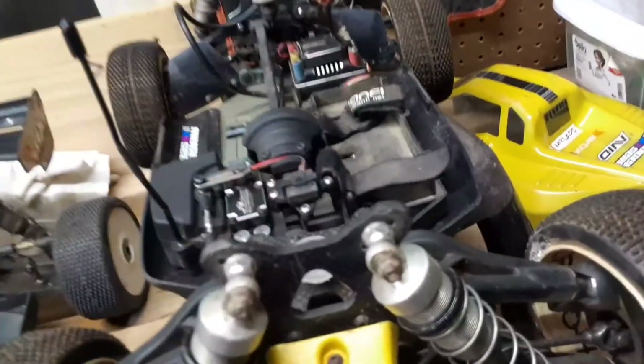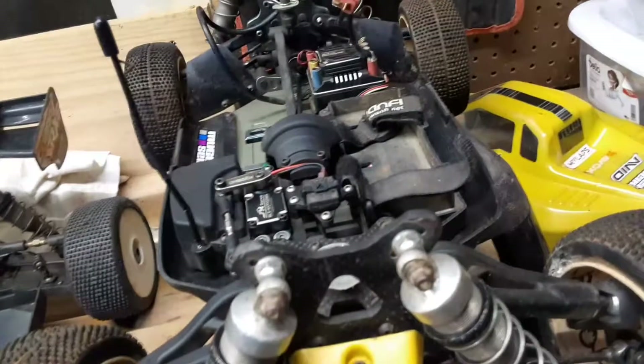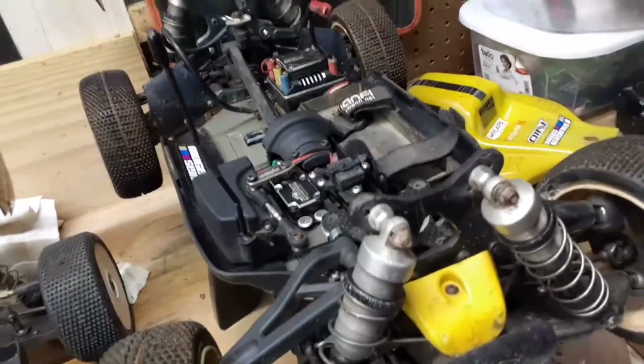I've been looking at the Mugen here, trying to decide if I want to keep it — either I'm going to keep it, or I need to rebuild it, or sell it.